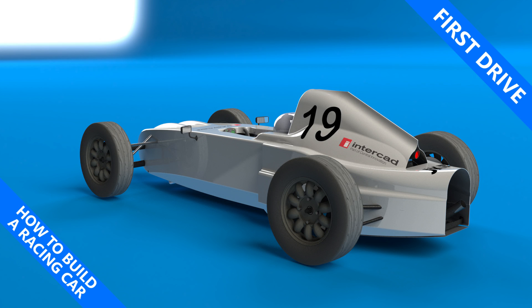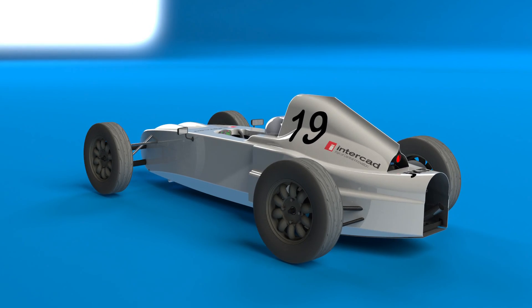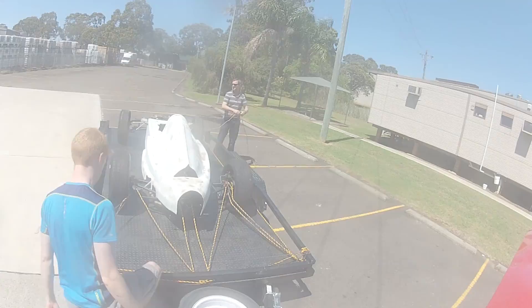My name is Simon and this is how to build a racing car. This episode will be a quick overview of the first test we did recently with my car at a closed off car park. I wanted to shake the car down and make sure that mechanically it's all okay and that I would be able to drive it comfortably.